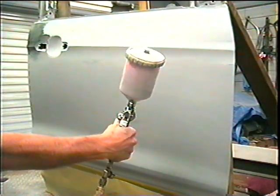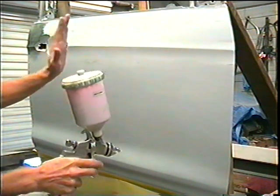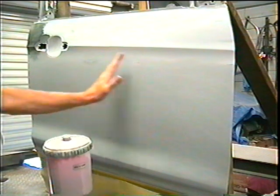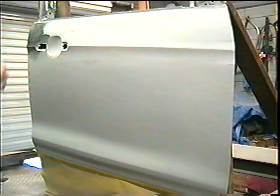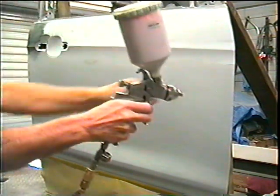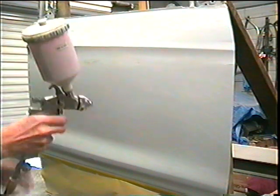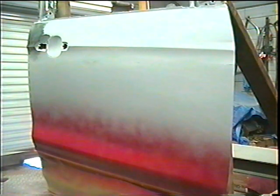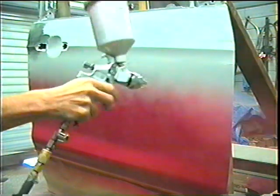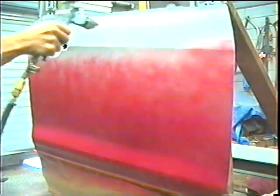So I mixed the paint according to the instructions, and we're going to put the first coat on. This coat is just going to be a tack coat — it's going to be real quick — just to get the paint to stick. And that's good for the first coat. I'll be back to do the second coat.